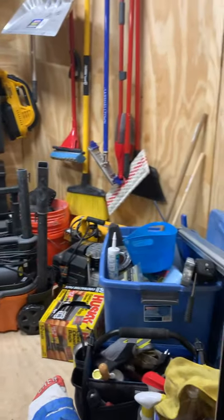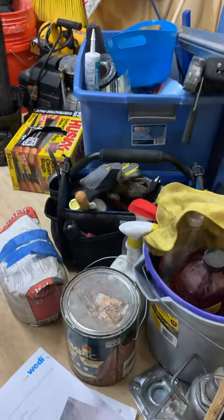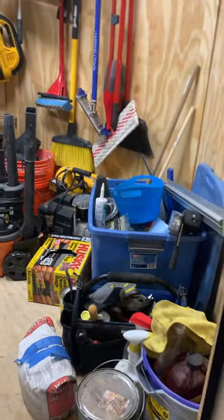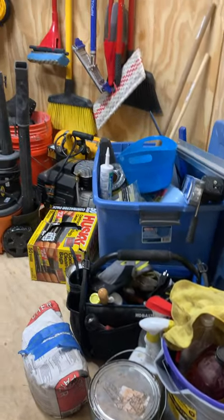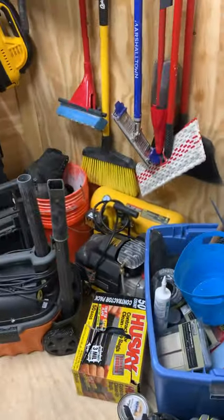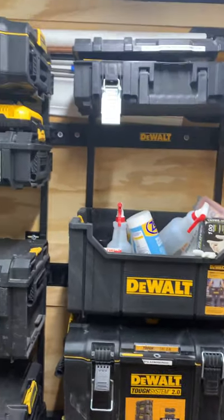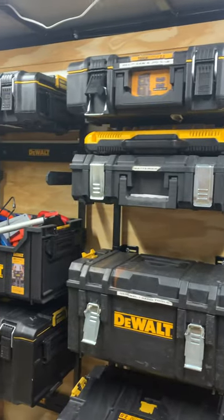Cleaning supplies are hung up front — these are like catch-all items. This bag right here has got a little bit of everything: some electrical tools, some plumbing tools — quick grab-and-go stuff. Air compressor is here too.